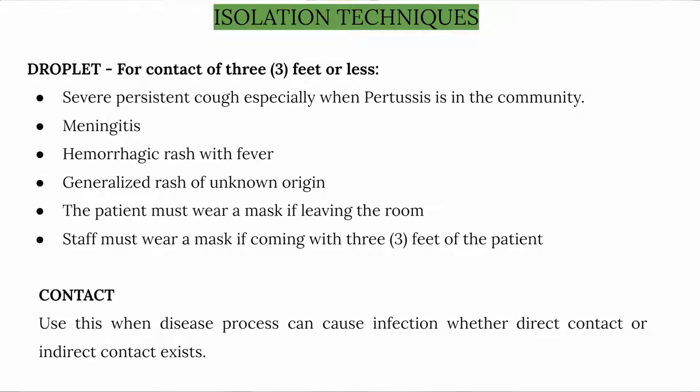Hi volunteers, welcome to the hospice volunteer training program. Let's discuss some of the isolation techniques. Droplet precautions apply for contact of 3 feet or less, for severe persistent cough especially when the patient is in the community, meningitis, and hemorrhagic rash with...